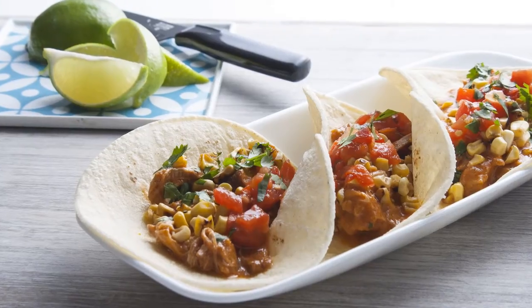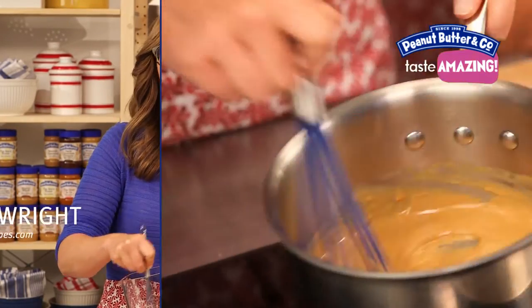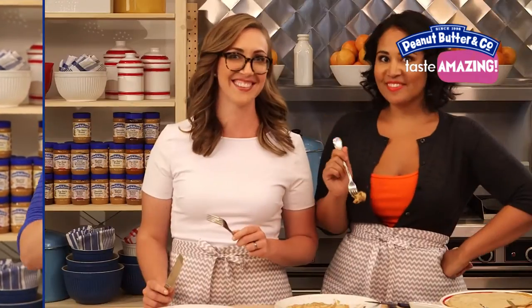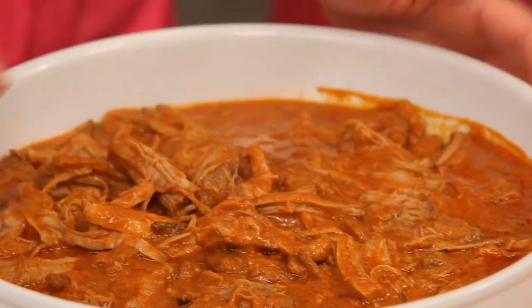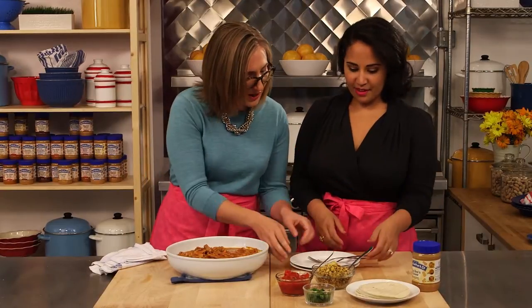Hi guys, I'm Caroline and I'm Alejandra, and today we're making peanut butter pulled pork tacos. It's from leftover slow cooker peanut butter pulled pork and it's very simple — it's a really easy way to use your leftover pork. So let's go ahead and make some tacos.